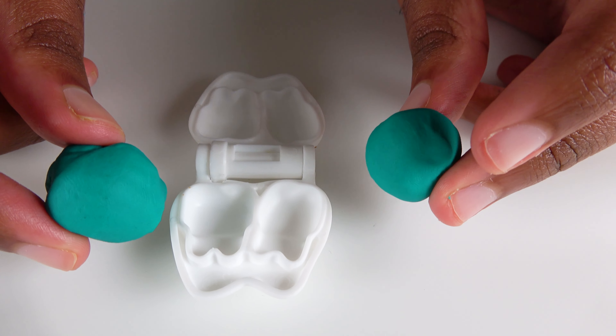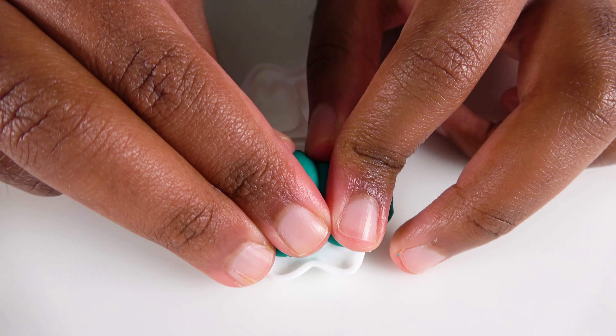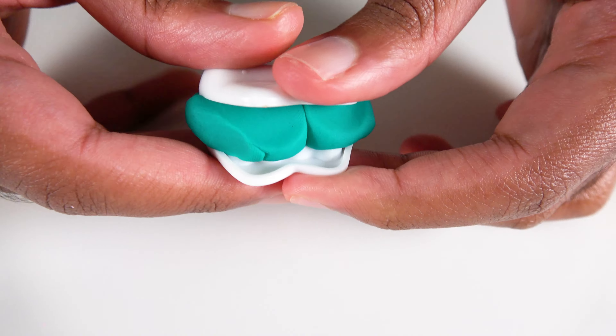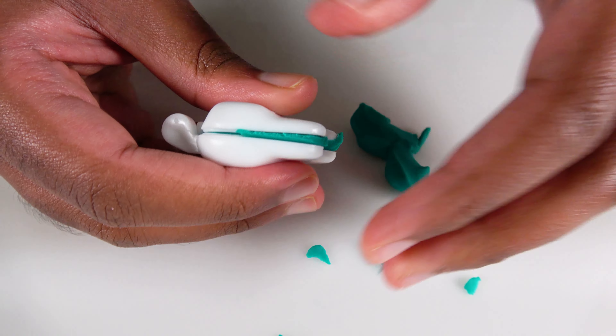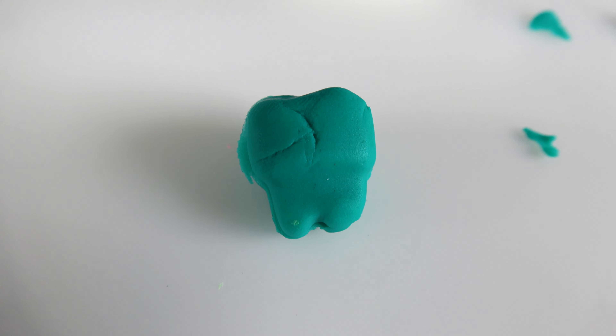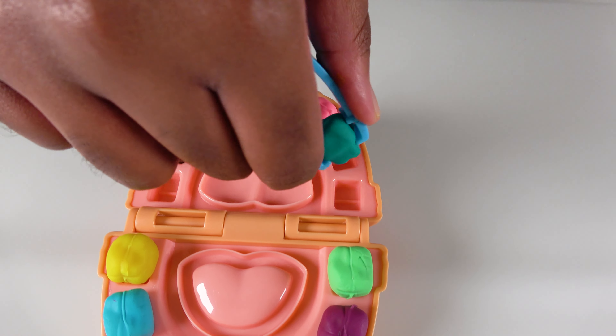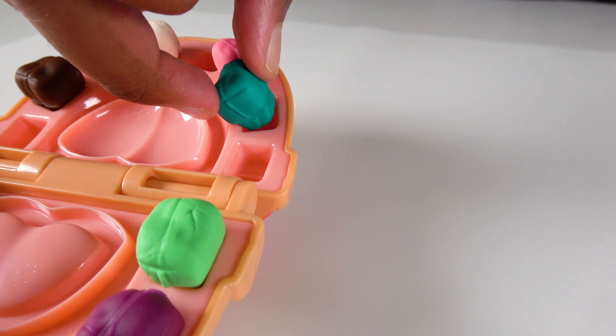Do you know what color is this? This is the color teal. We will now close this. Let's squeeze it a little bit more. This is our teal tooth. This teal tooth will go right here. Teal tooth.